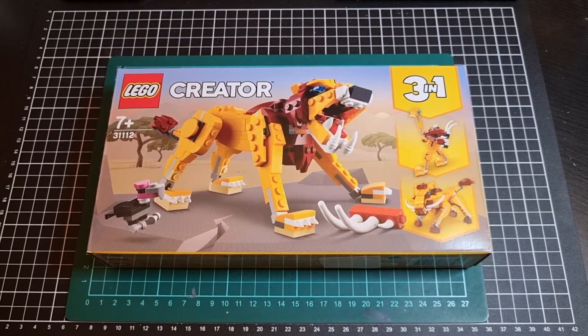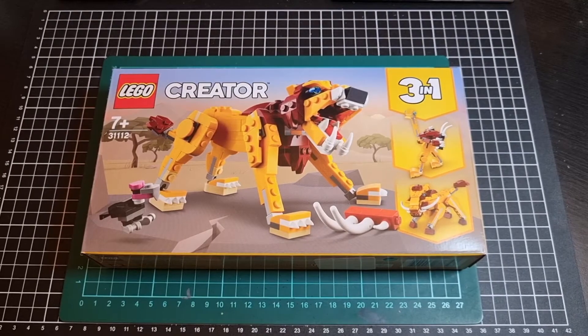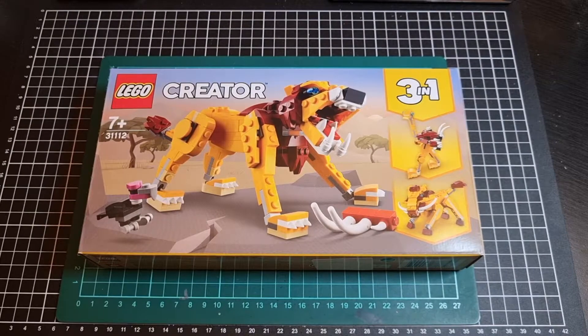Hello everyone, I hope you've had a great day so far and that you're doing well. For this video we'll be going through an unboxing of the Creator 3-in-1 set 31112, and as you can see from the corner logo, this is from LEGO.